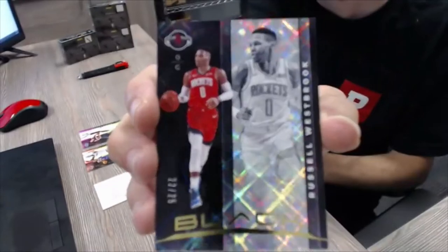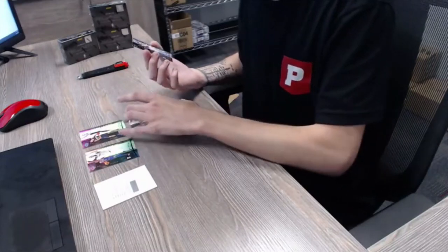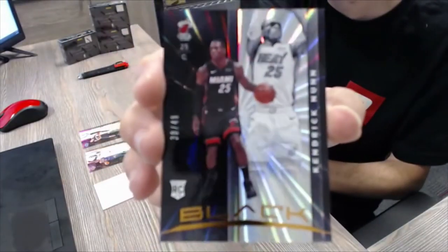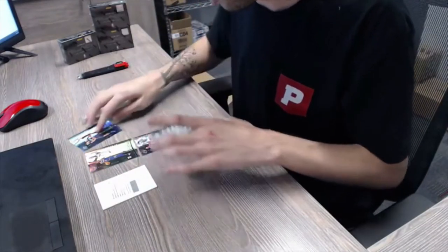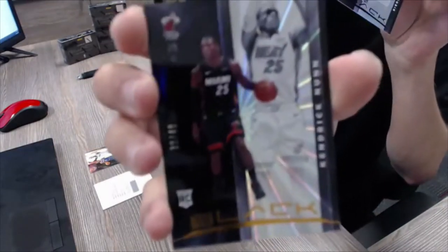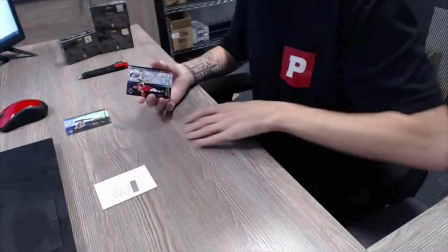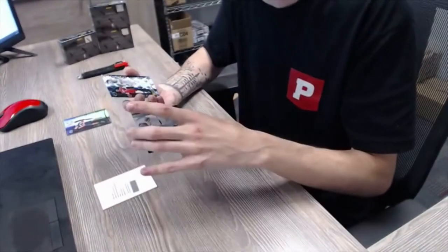Our parallels: Russell Westbrook out of 25. And our rookie parallel is 30 out of 49 — Kendrick Nunn. So these two will be a spot: the Nikola Vucevic and Kendrick Nunn rookie will be one spot, and then Russell Westbrook and RJ Barrett will be another spot. Always pair one base with a rookie parallel — that's how we'll do it.